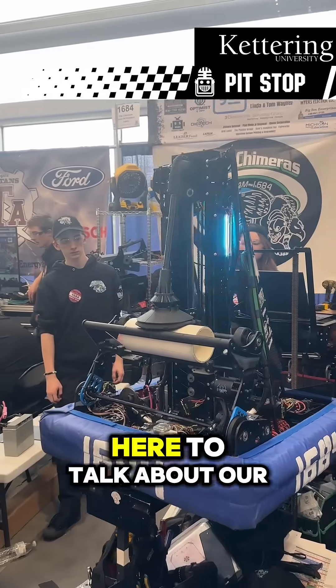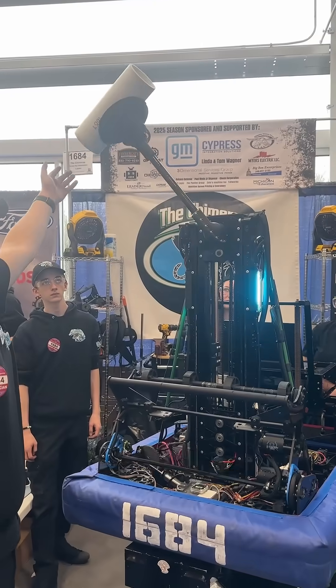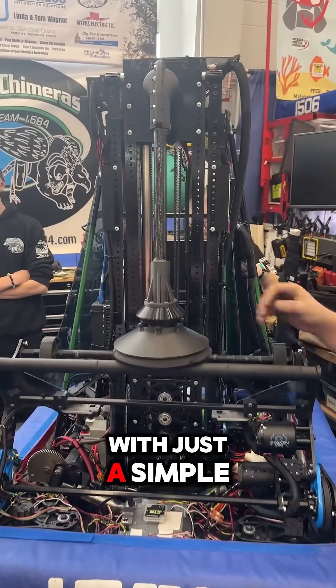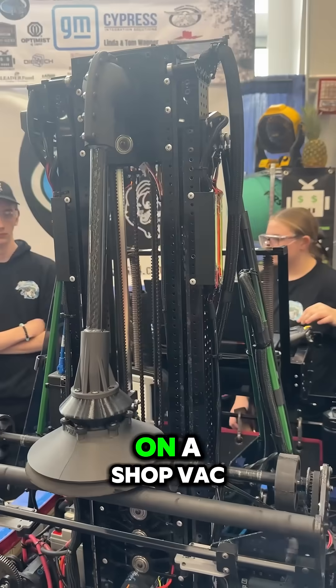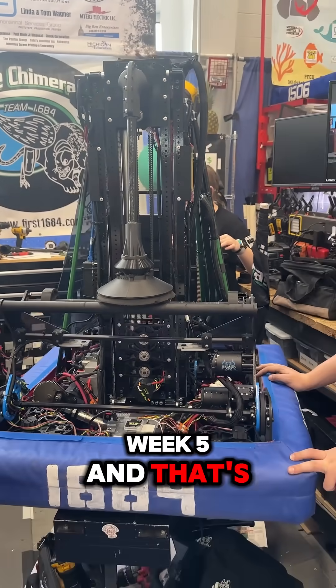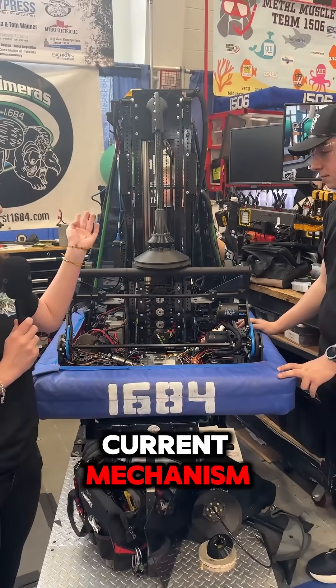Hi, my name is Millie with team 1684, and I'm here to talk about our suction arm. We designed it starting in week two with just a simple plunger that was literally on a shop vac. We kind of dropped the idea a bit, then reintroduced it around week four to week five — that's where we really developed our current mechanism.